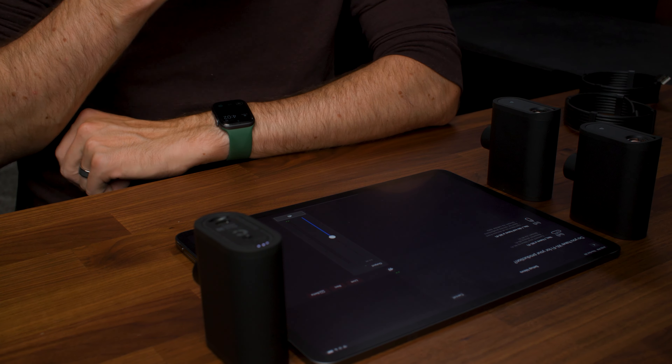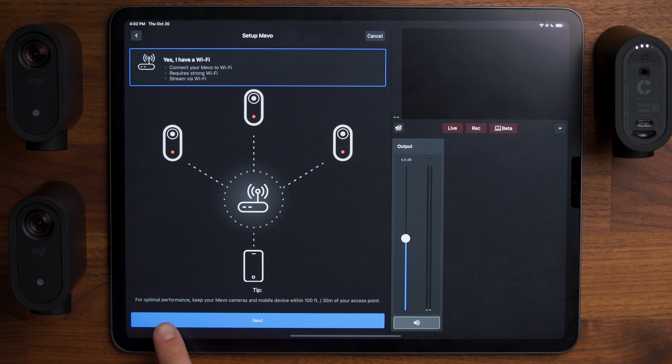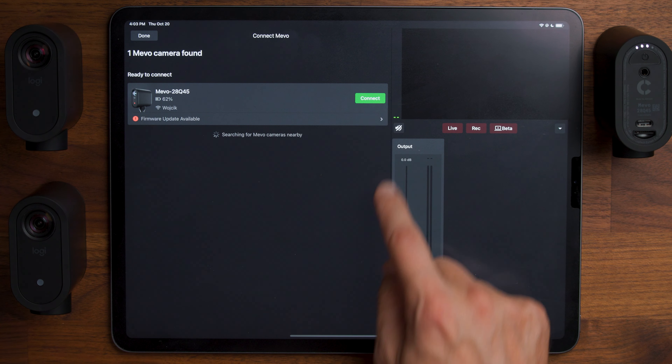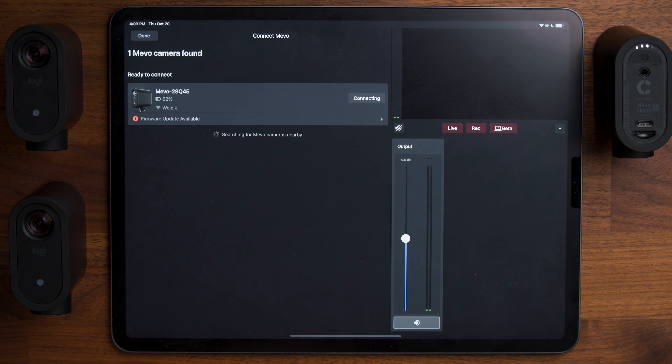You'd only really want to say no if you're going to be streaming a sporting event or a graduation or something where you're outside of a Wi-Fi network and using your phone or tablet's cellular data. But we're inside in the studio, so I'm going to say yes, I have Wi-Fi. It says keep your camera within 100 feet or 30 meters of your access point. Choose your Wi-Fi network, tap your network, put in your password, tap connect, and you have that camera all set up.